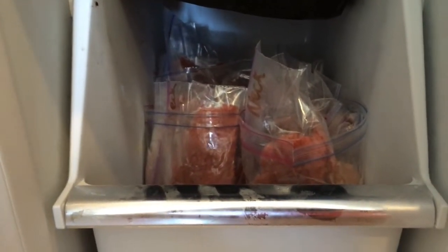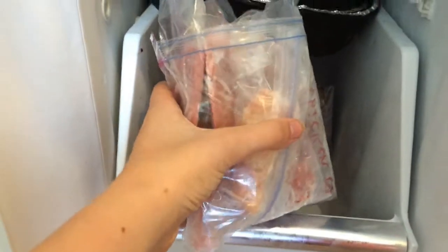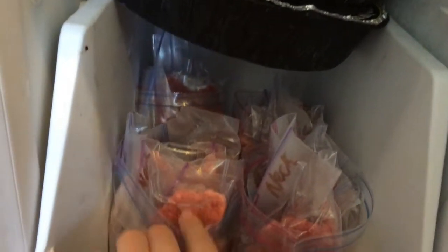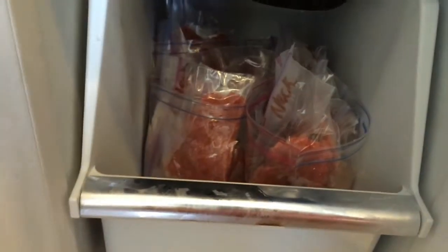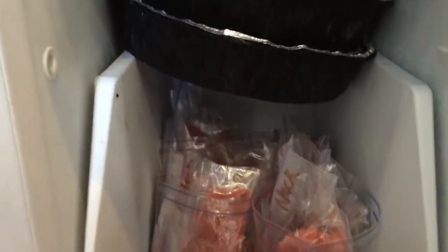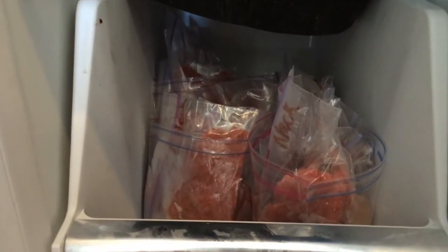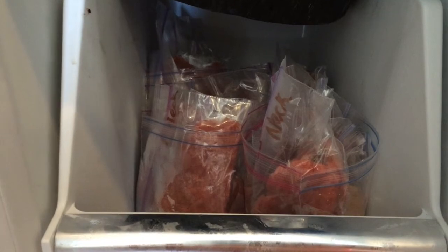Here's just a quick clip of inside the freezer. I put 4 weeks worth in here — each little bag is a week's worth — and then all the rest is out in the garage. It's just in this little drawer and there's food all stacked up on top. Thanks for watching — comment, rate, and subscribe. Bye.